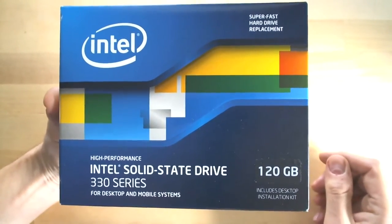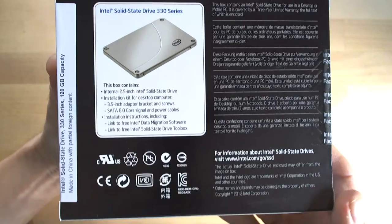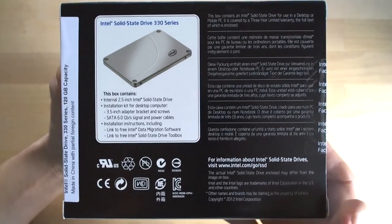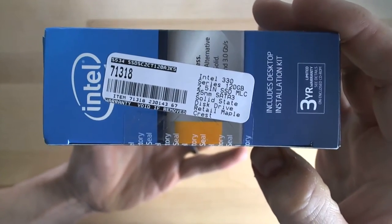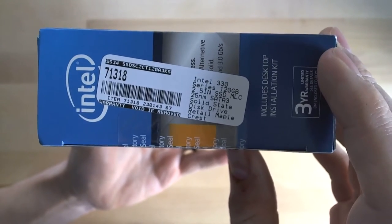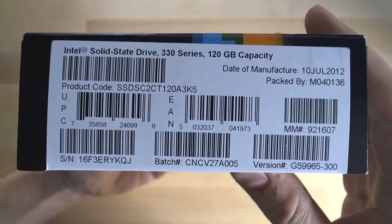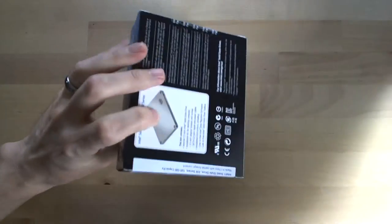There's the front of the box, and the rear of the box. I did purchase this drive at NCIX — this one was NCIX — and I'm pretty sure it was $99.99. There is the other side of the box showing the model numbers and what not. I'm going to go ahead and cut the seal and open up the box. Let's take a look at this drive.